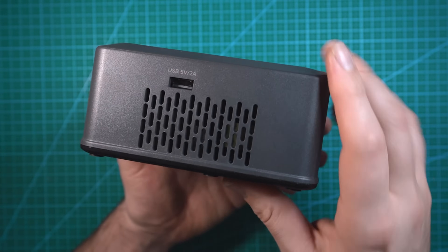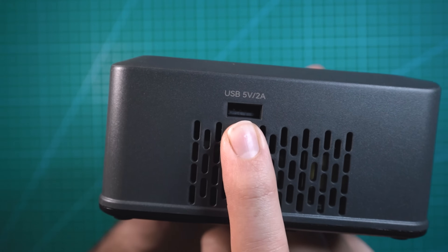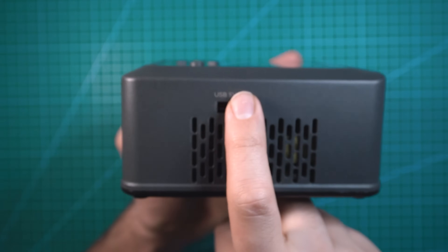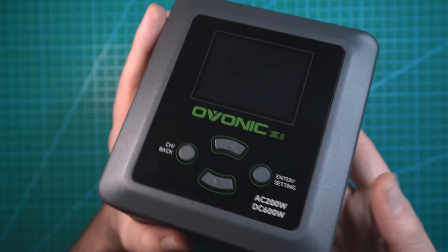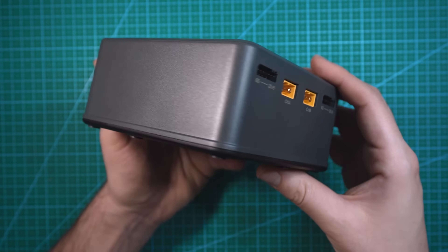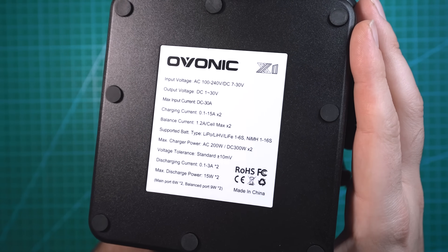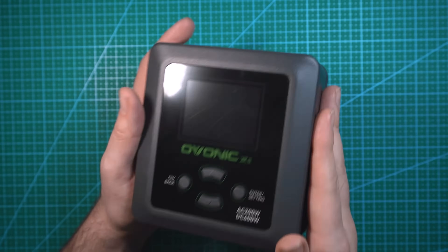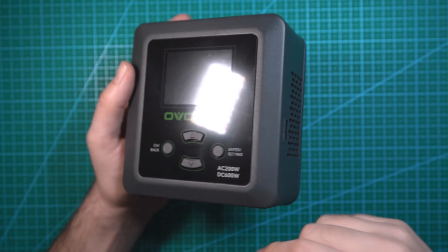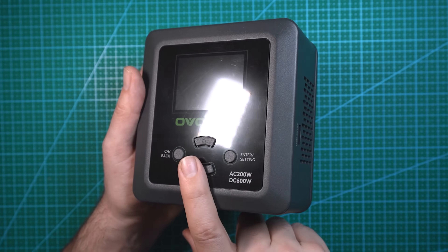On this side you have ventilation. Above that you have a 5 volt 2 amp USB port, which you'll use to update the charger when Ovonic releases any updates. On the other side there's nothing, and underneath you have some specs on the charger. Alright, let's plug this thing in and take a look at the LCD and menu system. I'm really curious how this is gonna work and we'll test out charging some batteries.